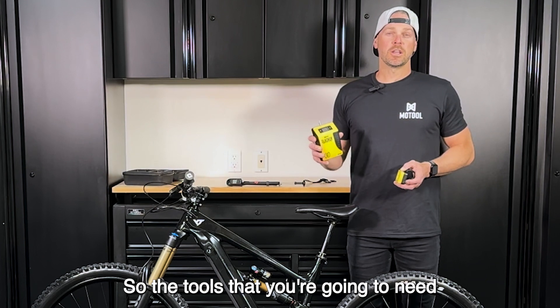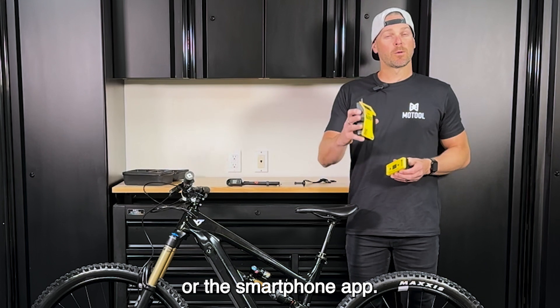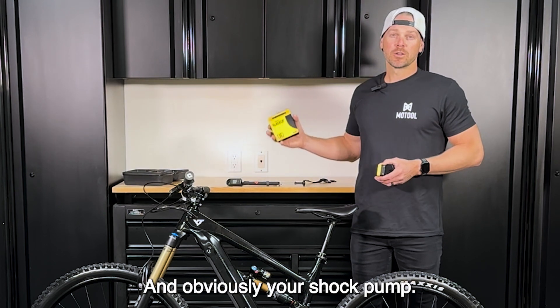The tools that you're going to need are the Slacker digital suspension tuner, the wireless remote or the smartphone app, and obviously your shock pump.